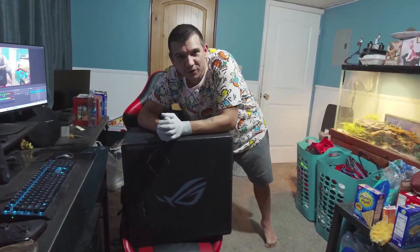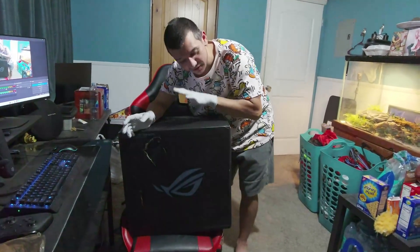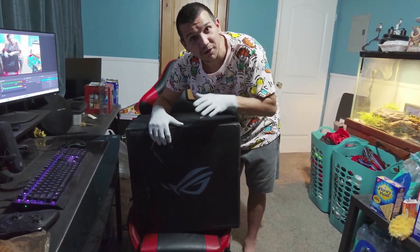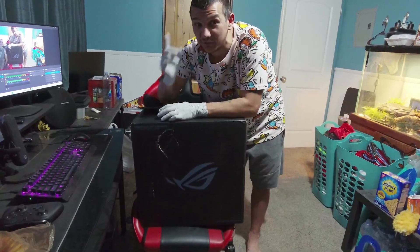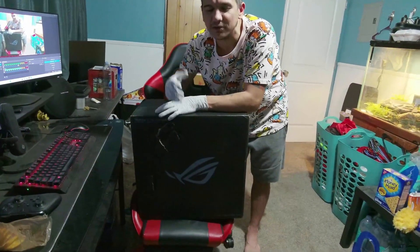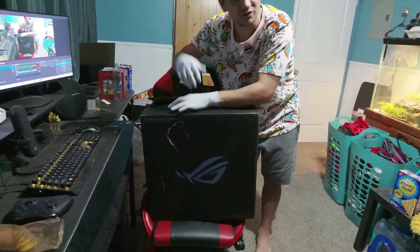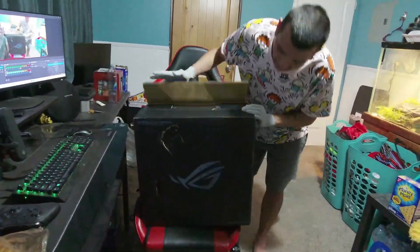Hey y'all, welcome back to another video. Today we're gonna be doing two of them. As you can see, I'm sitting on a box — this bad boy right here is my new PC. So this is gonna be our first video. I'm gonna open this with y'all, show you the new thing, and there will be specs this time because I forgot to do that last video. It's an ASUS one — very excited to check this out, it came today.